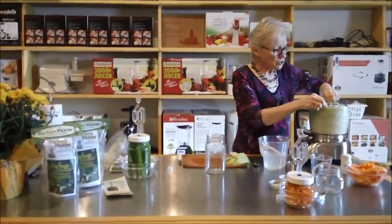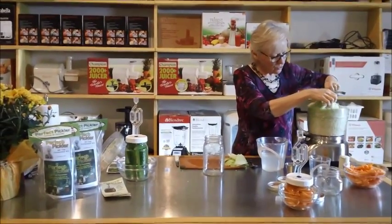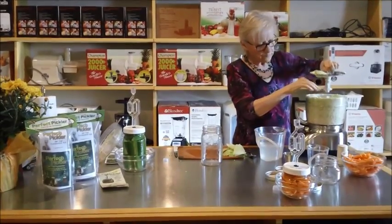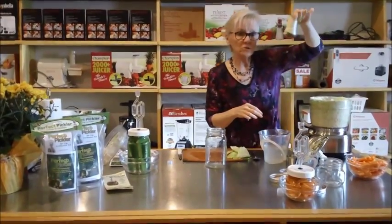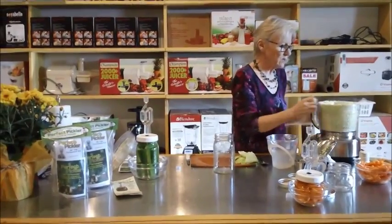Make sure when you do your grating — if you use a food processor it's got a wonderful grating blade — you have to remember to not put in your grinding blade at the same time, because you don't want it ground up really fine. You want to grate it.